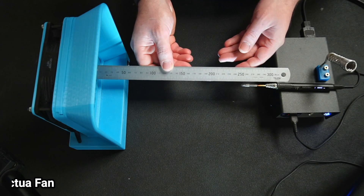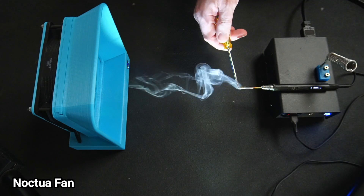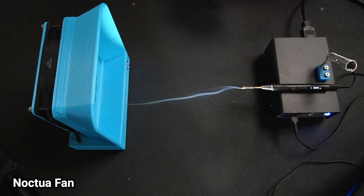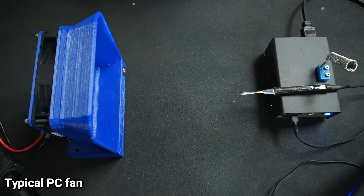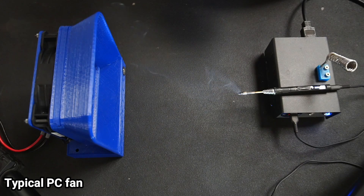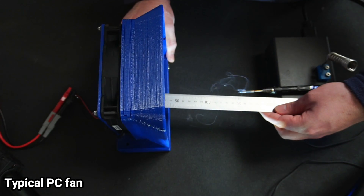Seriously, this fan can give you more than a windswept look. To demonstrate the difference between a typical computer fan and Noctua's industrial fan, I placed my fume extractor 250mm away from my iron. I then dabbed flux rosin onto the hot iron to produce smoke. Through experimentation, I found 250mm is the furthest distance where the extractor was reliably capturing the smoke. I repeated the same test scenario, only this time with a more typical 140mm computer fan. The fan failed to effectively capture the smoke, with most of the smoke drifting away from the extractor.